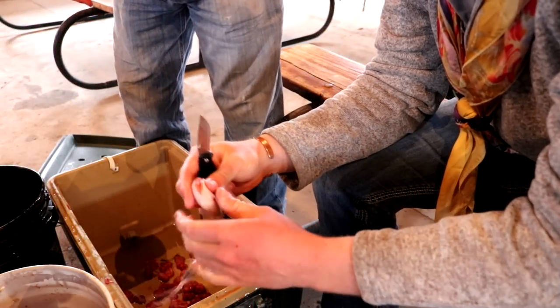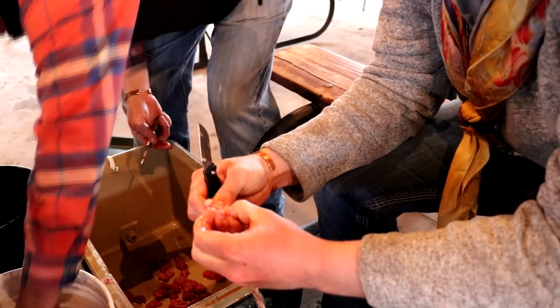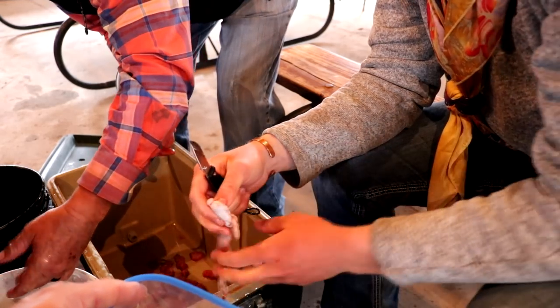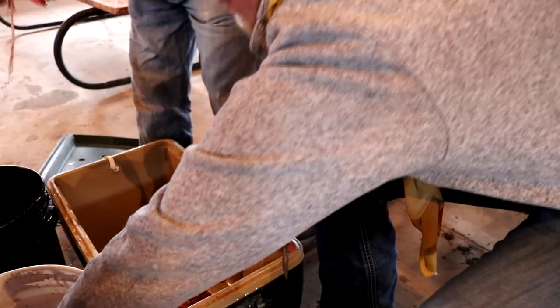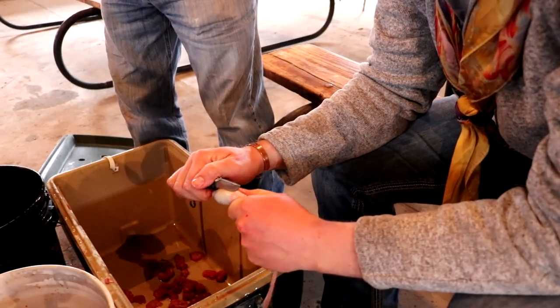Here's a good size one, we'll stuff that one in there. Now these are small — remember, these are just month-old, month to month-and-a-half-old calves.